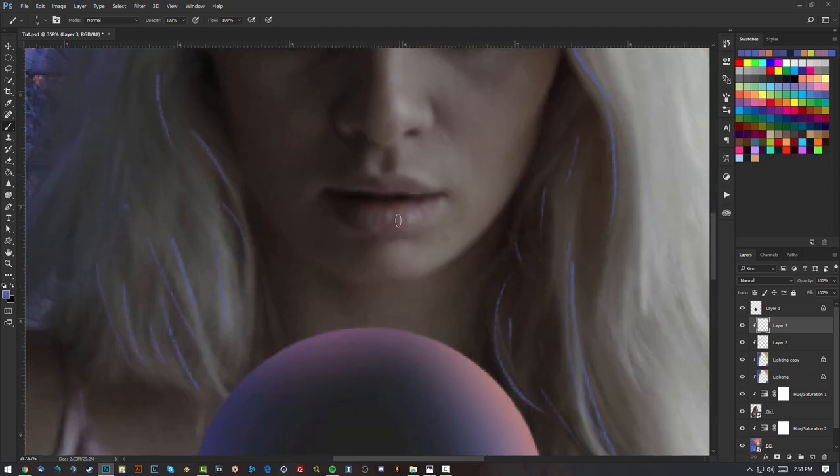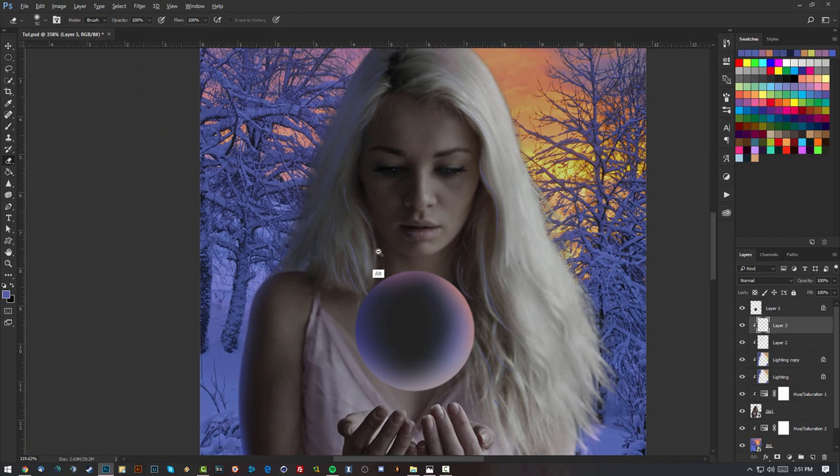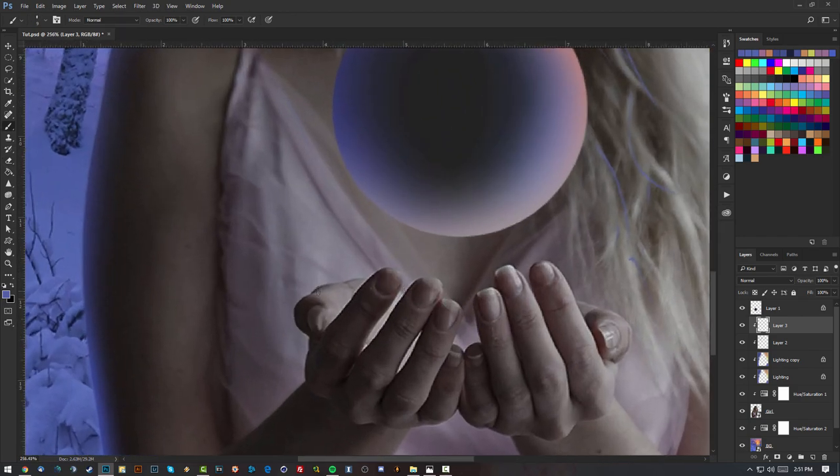I'll erase parts where needed, then brush around the hands on the edges — it doesn't have to be super accurate, just around the edges. The side of the hand not hit by the sphere's lighting gets left alone. A bit on the nails and the top side as well.